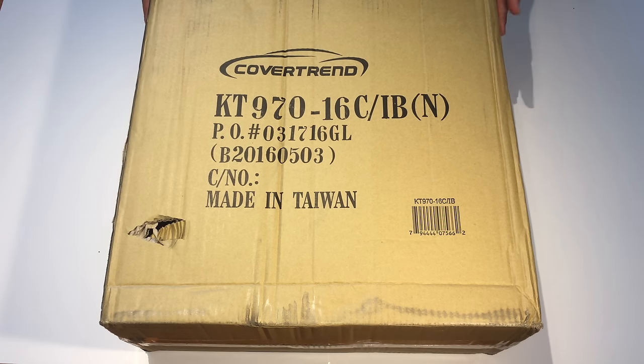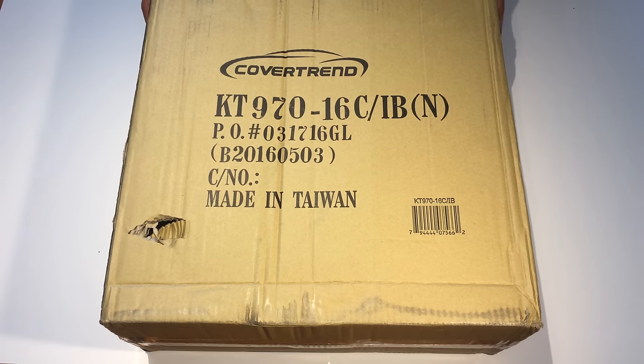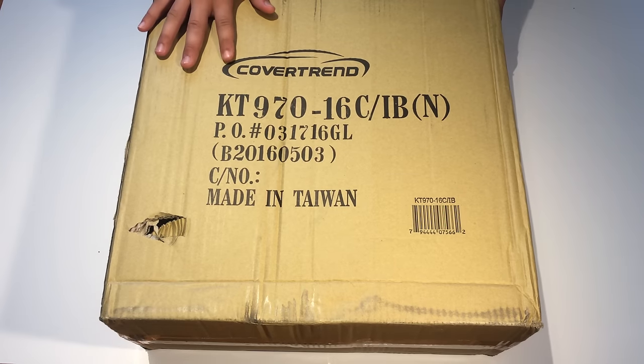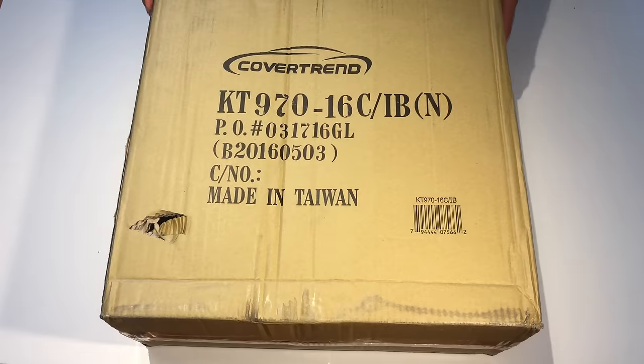Hey guys, Matt here. In this video we're gonna be taking a look at these black and silver hubcaps. On the front here it says it's from Cover Trends but the box is pretty plain so we won't worry about that.